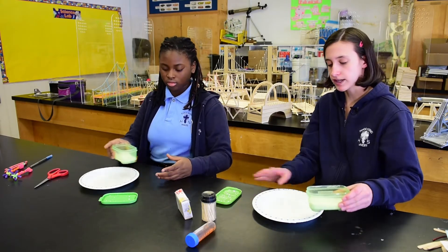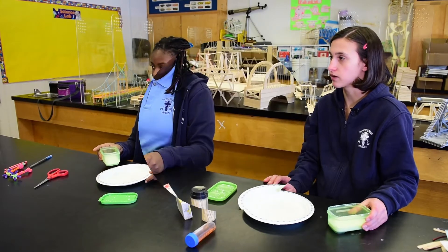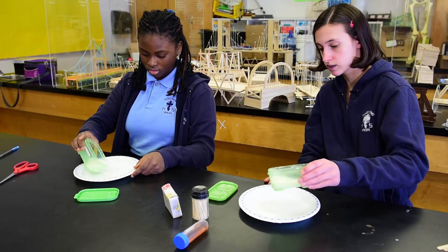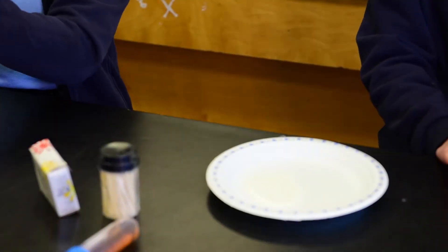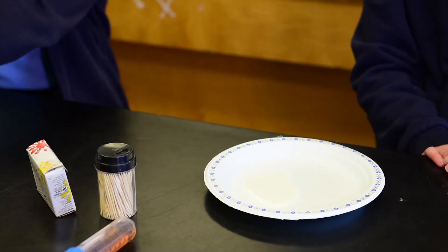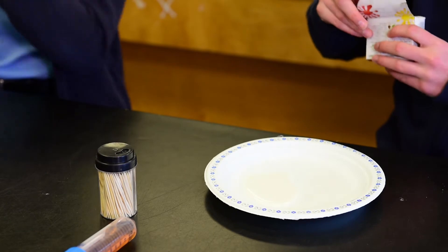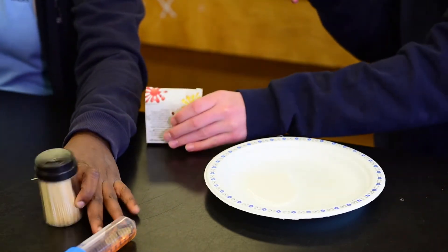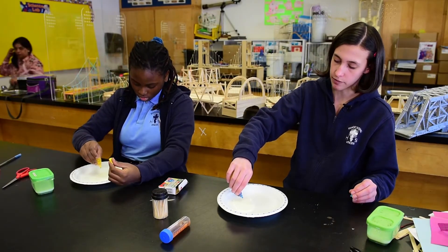Now first, you want to get a plate and make sure you have adult supervision because you don't want to spill this anywhere. Pour a little bit of the milk into your plate. Once you've finished, then you can add your food coloring. I'm going to be using blue. Put one drop in.